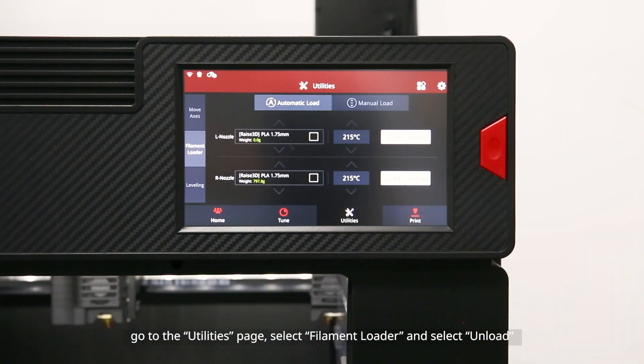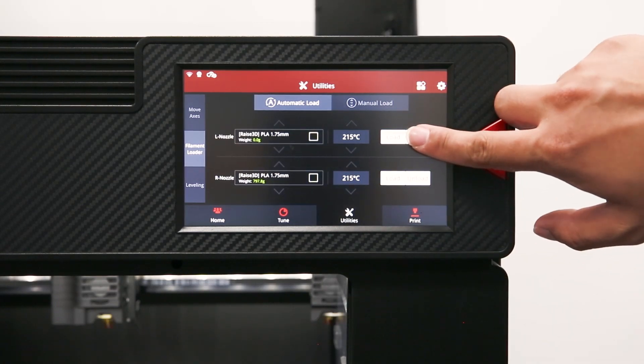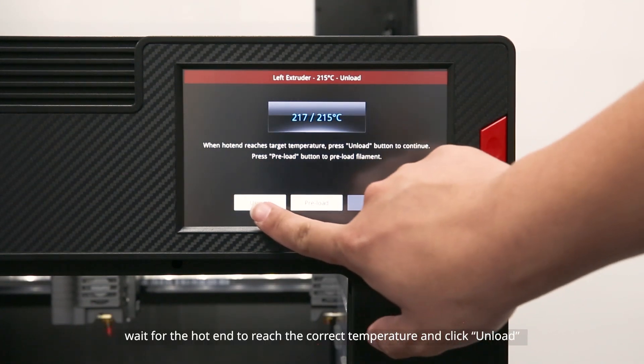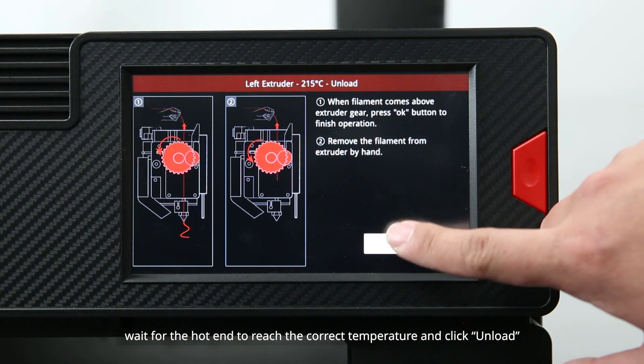First, go to the Utilities page, select Filament Loader, and select Unload. Wait for the hot end to reach the correct temperature, and click Unload.